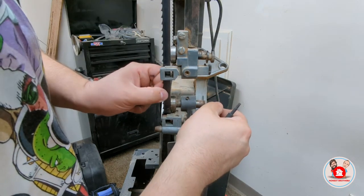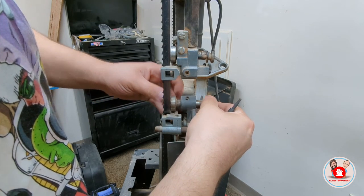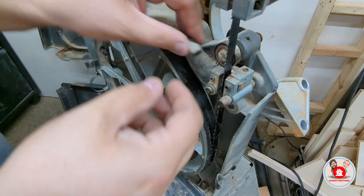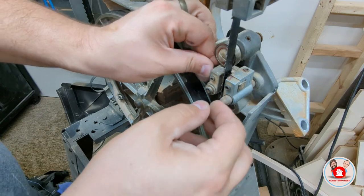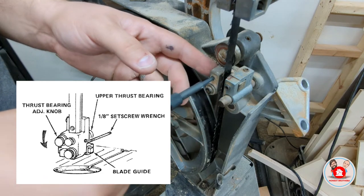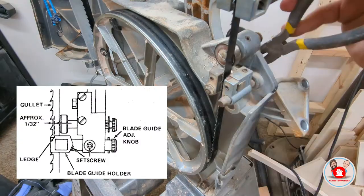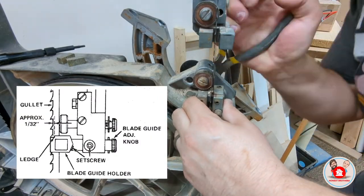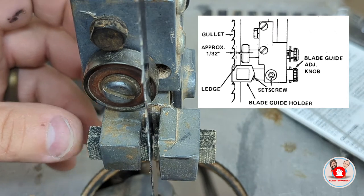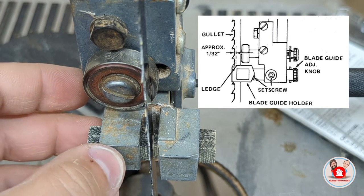Once that's finished, you can push the thrust bearings forward until they just graze the back of the blade. You want a sliver of space between the thrust bearings and the back of the blade — the same amount of space on the guide blocks as on the bearings, just a sliver. Once you get them set, go ahead and tighten them down, making sure they stay in the same position because tightening the screws tends to move them. Once the guide blocks are tightened down, move the blocks forward until they are about 1/32nd of an inch behind the gullet — the deepest part of the U-shaped recess behind the teeth.